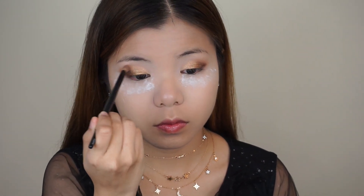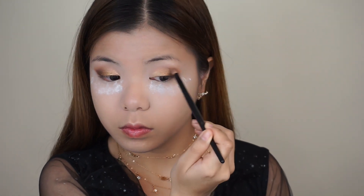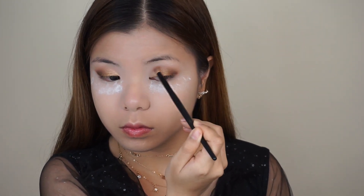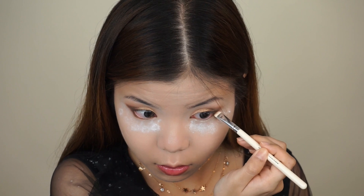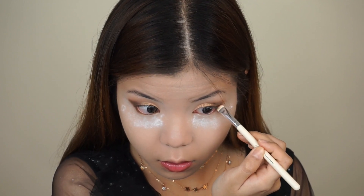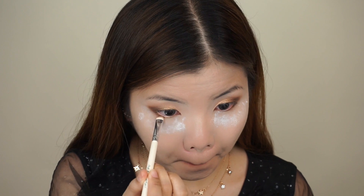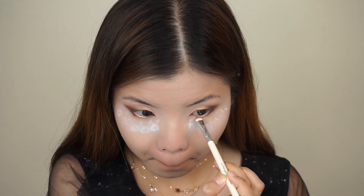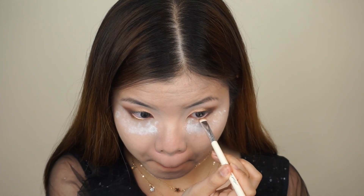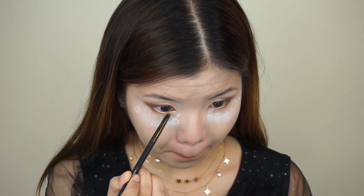Taking a clean brush, I'm going to blend out the edges so that everything will look seamless and there will be no harsh lines. Now, using a short, flat brush, I'm going to take the shade Rustic and I'm going to run this along my lower lash line just on the outer corner. Then taking the shade Bronze and I'm going to apply this on the middle part of my lower lash line. So I'm kind of mirroring the bottom part of my eye to the top part — from outer to inner it's like brownish, bronzy, and then this shimmery, vanilla, champagne kind of color in the inner corner. And I'm just going to apply the shade Glistening to my inner corners.